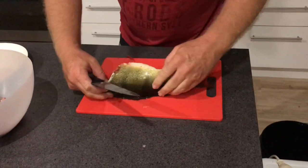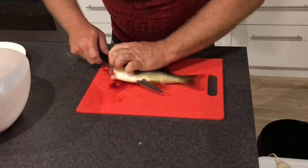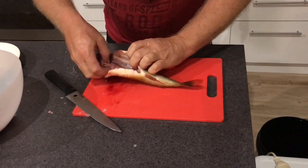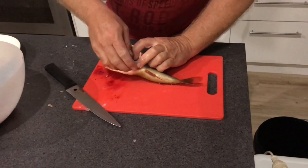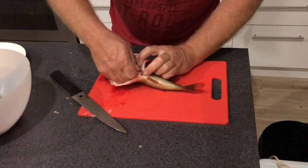Then I'll get a smaller knife and I'll take the guts out, like that. I was going to see what this fella's been eating, but I can see why we caught him because there was nothing in his guts. He must have been pretty hungry.